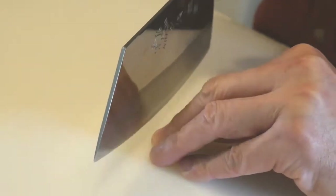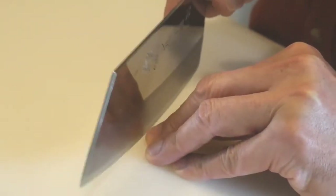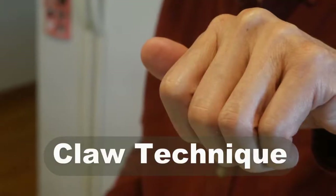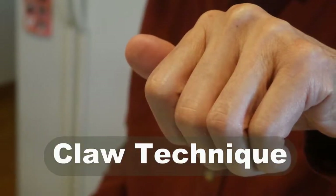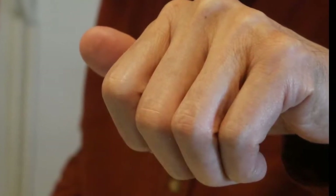Normally when people cut, they extend their fingers to hold down the ingredients, which exposes the tip of the finger to the knife. There is a cutting technique known as the claw technique that prevents the finger from being exposed to the knife.